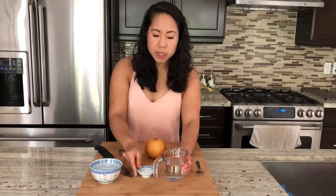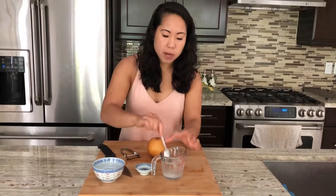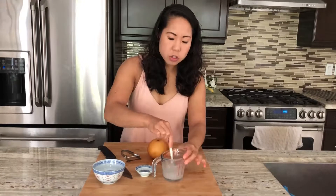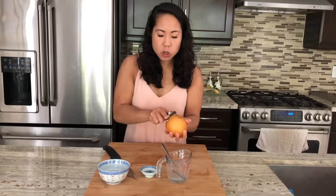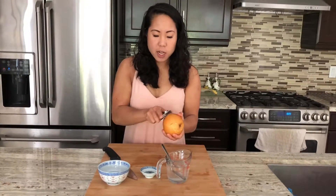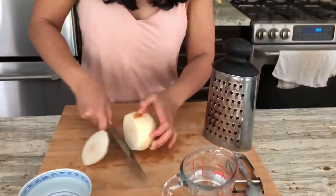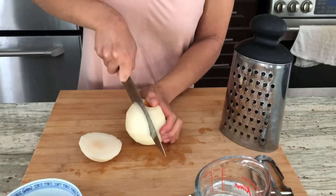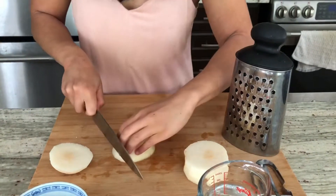Now we're going to prepare the Asian pear. I have one cup of cold water and I'm going to dissolve a little bit of sugar in it — this is just so that the pear doesn't brown after we cut it. Stir until it dissolves. Now let's peel the Asian pears. You can also use yellow pears as they're nice and crunchy and sweet. Slice the pear in half, and one half we're going to slice and put into the sugar water.